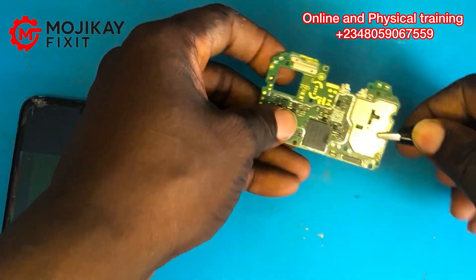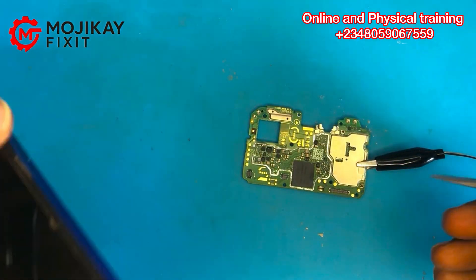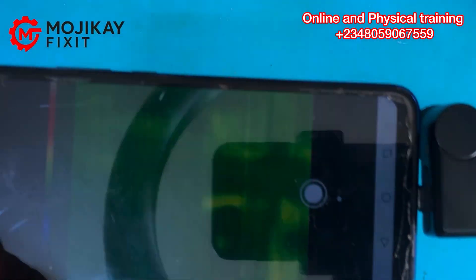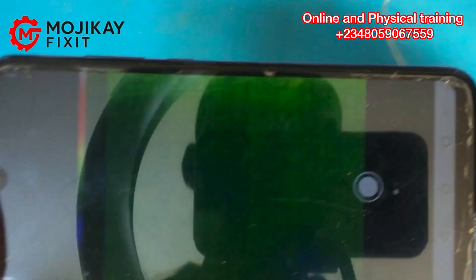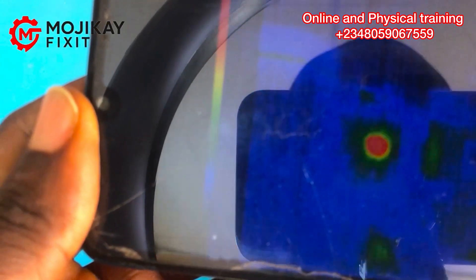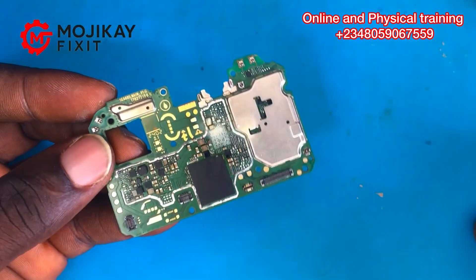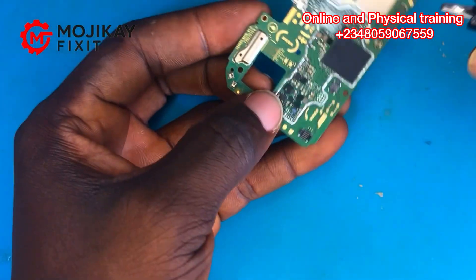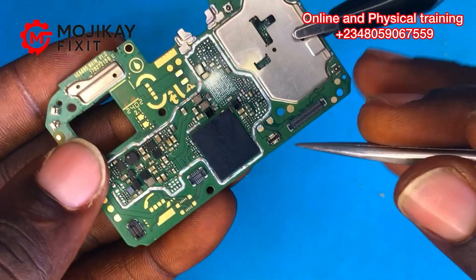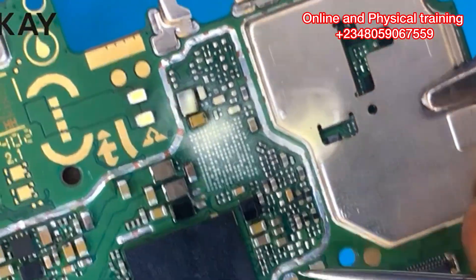The next thing to do is apply roasting flux on that area. But first, let's monitor on the thermal camera to see which area heats up. If you don't have a thermal camera, you can just apply roasting flux all over the area to see which component heats up. The heating is still on that same area. I've now applied the roasting flux — I have a video on my YouTube channel showing how to apply it.